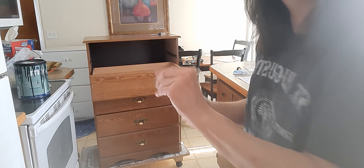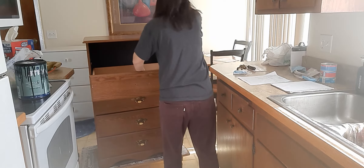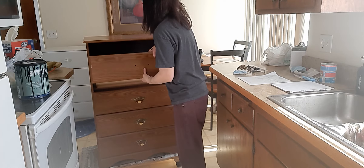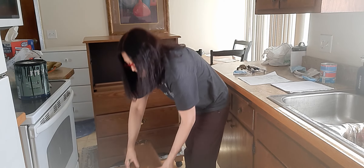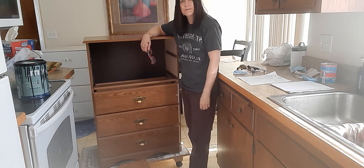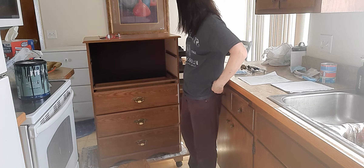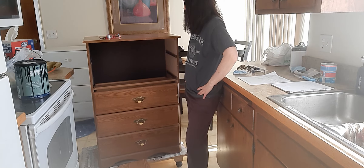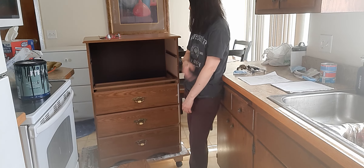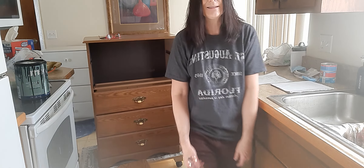These are actually kind of nice. So you kind of get the idea — I'm going to continue taking off the rest of these handles. I'll get you guys back when I sand and when it's time to do a little painting. I'll see you soon.